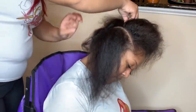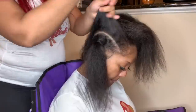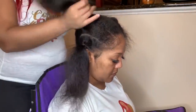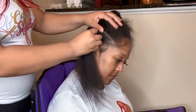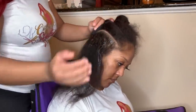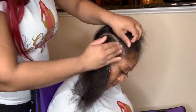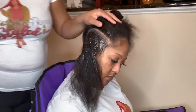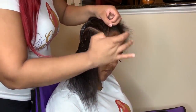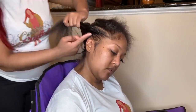Once I finish getting the part to my liking, I secure it with a rubber band. I'll do that with the first, second, and third section, then repeat on the other side. Then I grab my edge control, loosen the band up, and apply some edge control to the very root of the braid just to lay it down as smooth as possible. Apply it to both sides of the part so both braids will be slick and no hair is straying. I'll lay the edges down a little as I go — you'll see me style them at the end of the video.